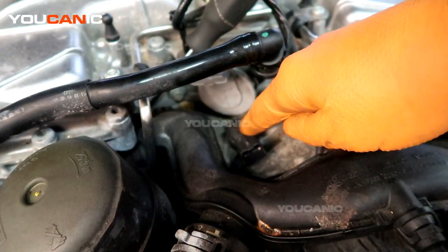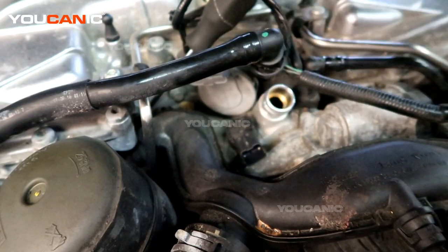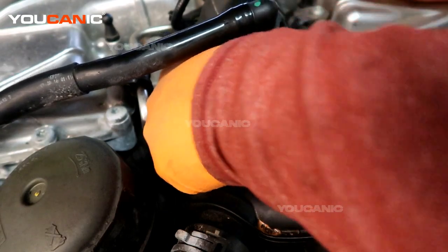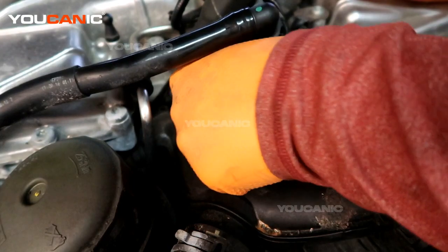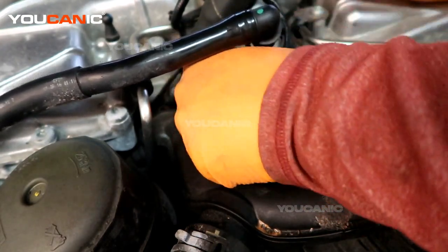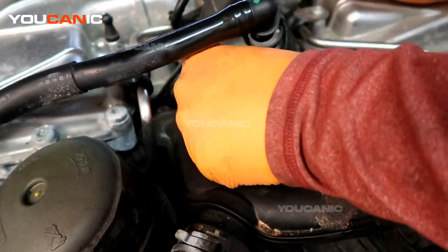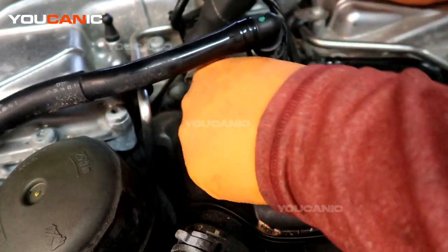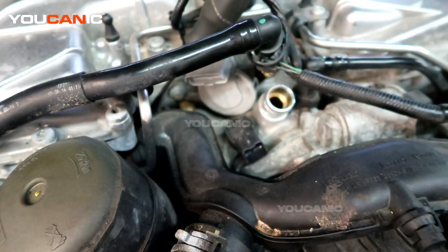While you're in there replacing this, visually check that you don't see any obvious vacuum leaks that could be causing the sensor to have a misreading. But start with the sensor first because they're generally cheaper and easier to replace — to rule out that the sensor simply went bad versus other components needing more labor-intensive work.